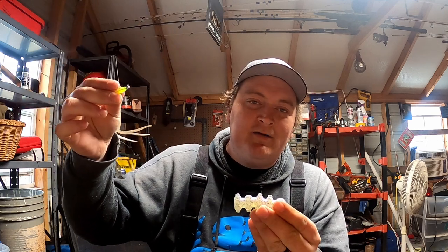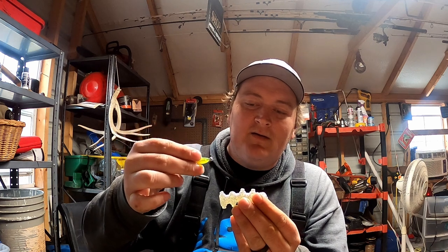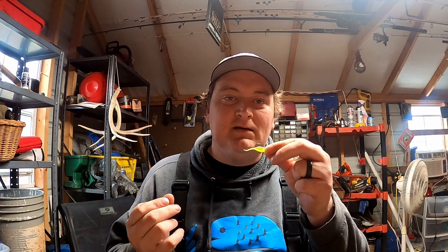You repeat the cast, let it go down and pendulum to the boat, get right above these fish — this crappie eats at eight foot. That crappie's strike zone was two feet. You kind of get where I'm coming with this: each individual crappie has a different strike zone. A strike zone basically means the amount of distance that this fish is willing to eat.